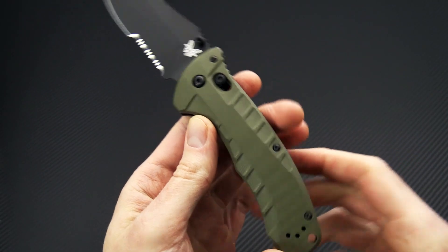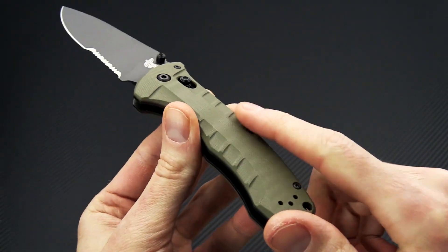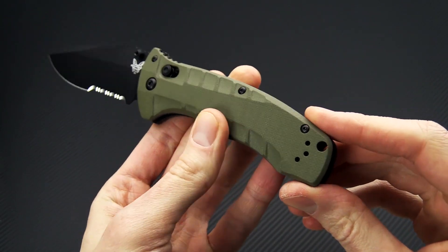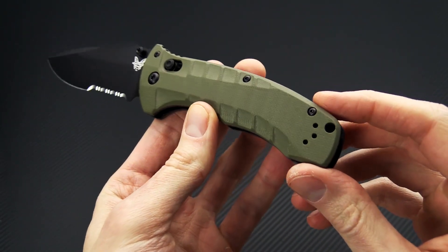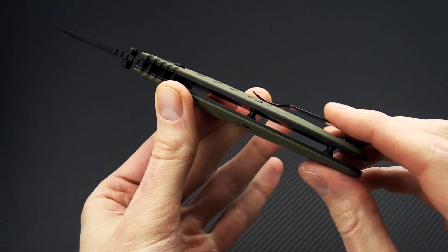Very smooth and snappy to deploy. Sort of a subtle dual guard here. Some contoured and 3D milled handles made from OD Green G10. Two position stainless steel deep carry clip and generous lanyard hole.